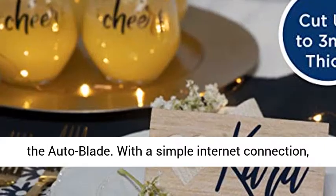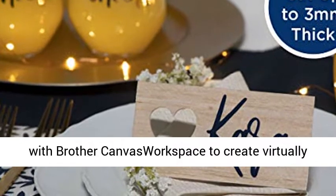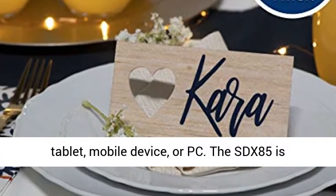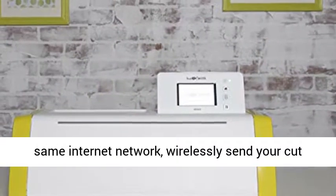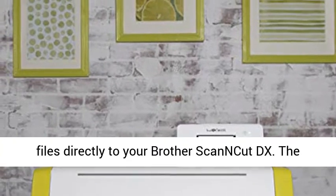With a simple internet connection, you'll be able to wirelessly access and work with Brother Canvas Workspace to create virtually anywhere and anytime. Work remotely with your tablet, mobile device, or PC. The SDX85 is wireless network ready — while connected to the same internet network, wirelessly send your cut files directly to your Brother ScanCut DX.